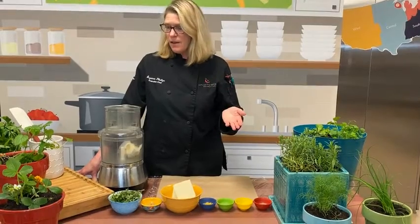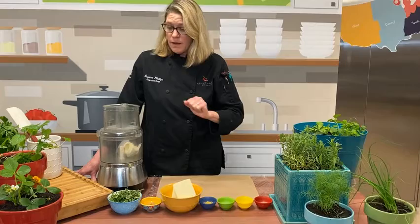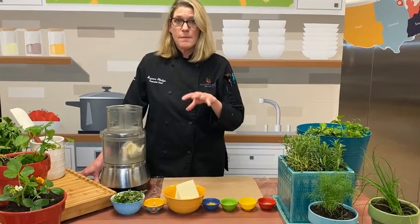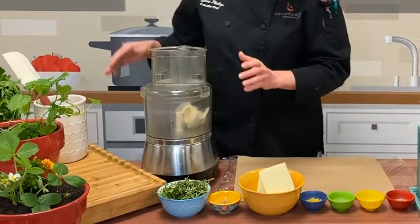Now that we've talked about all these lovely herbs, the flavor profiles, and how to plant them, let's make a dish. We're going to make the herb butter. I discussed earlier how dill butter is great with salmon and other seafoods. I'm doing a general herb butter here that could be used with a lot of things.